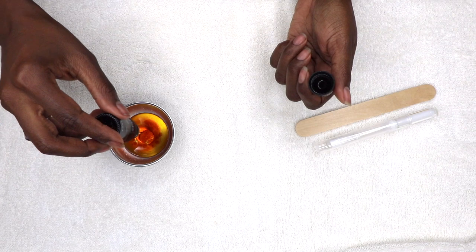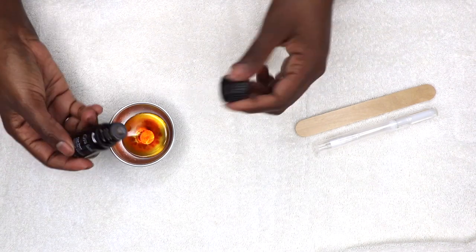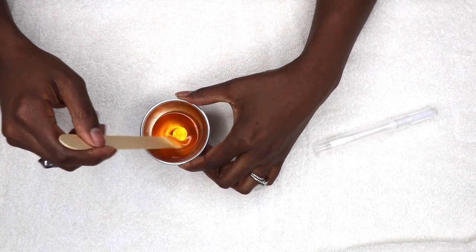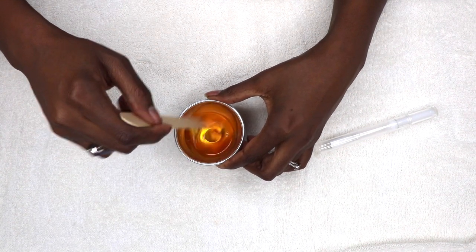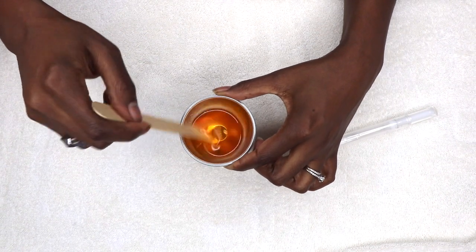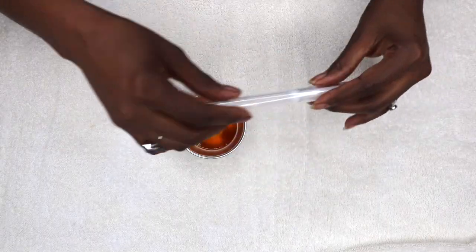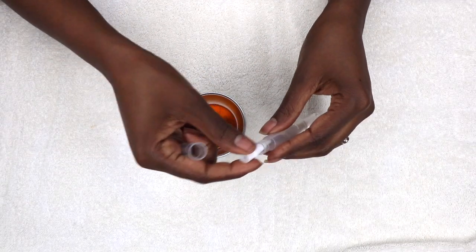This combination of jojoba oil, tea tree oil, and vitamin E will condition the cuticles and promote healthier, stronger nails. Jojoba oil is a well-known super nutritious moisturizing oil, and tea tree is packed with healing properties that will repair damaged or dry cuticles. Vitamin E encourages healthy nail growth — in fact, it is found in many store-bought cuticle oils. All homemade or store-purchased cuticle oils should incorporate vitamin E, so always look for that on the ingredient list.